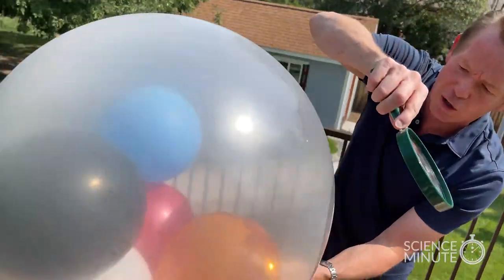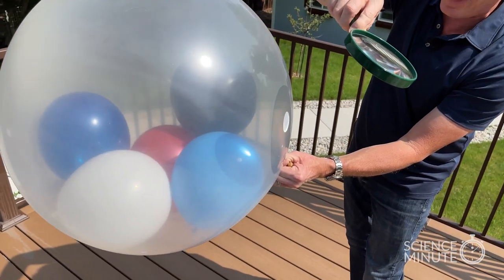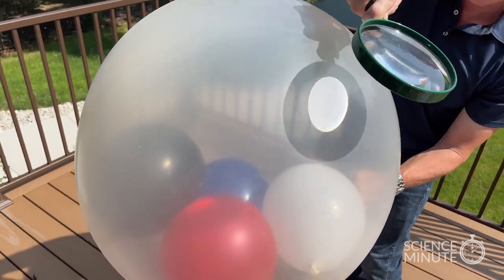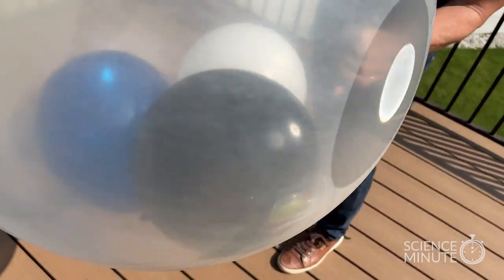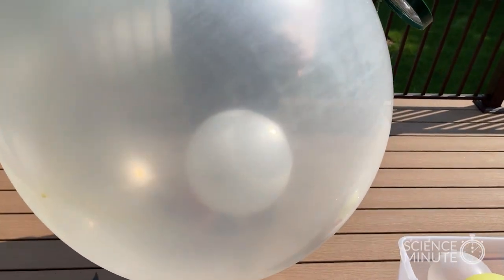Be very, very careful, but try the solar energy — see if you can pop the balloons traveling through that other balloon. That white balloon, no problem at all because it reflects the energy, and yet those other balloons will pop. It's harnessing the power of all that energy inside. The white balloon remains unscathed. I'm Steve Spangler and that's your Heat Sinking Science Minute.